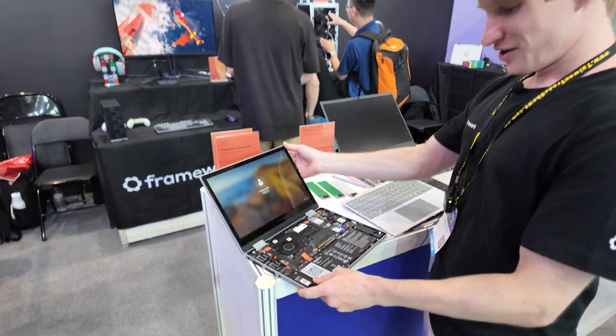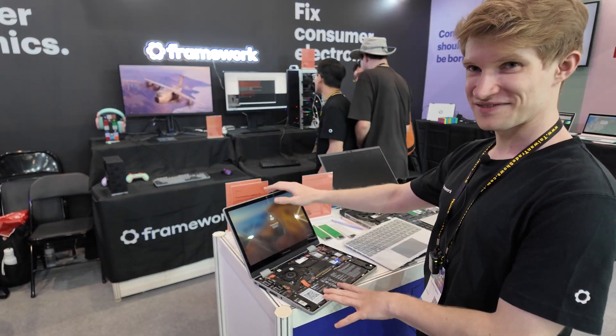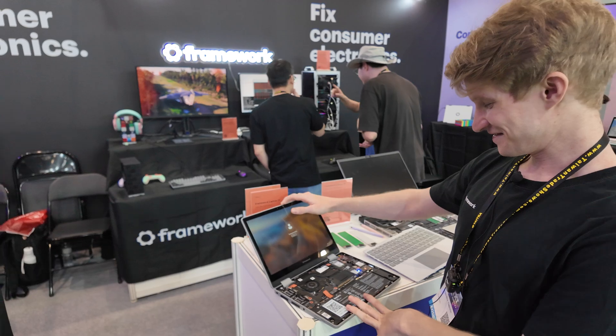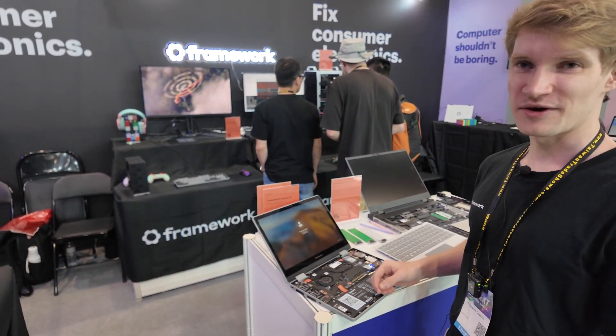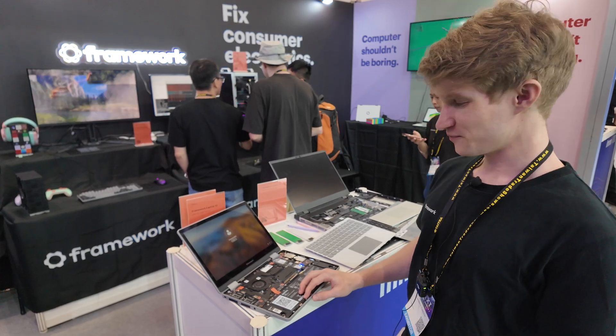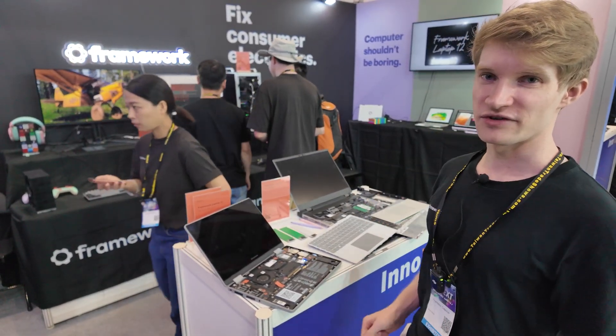Who came up with this? The founder is Nirav Patel, and sometimes he walks around here. I am Daniel — I'm a firmware and software engineer. I'm from Germany, but I work and live in Taiwan right now.